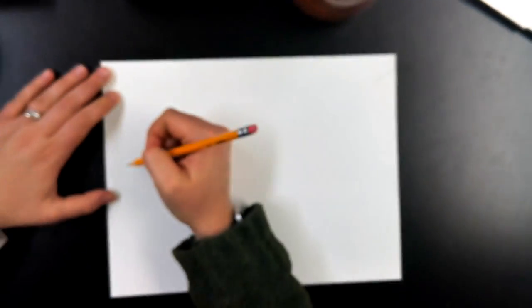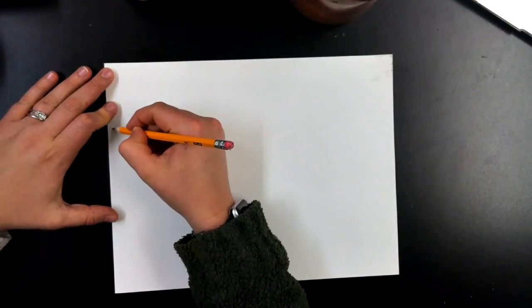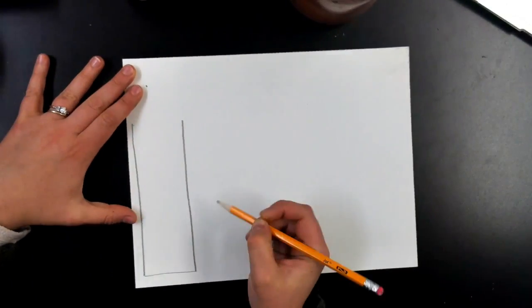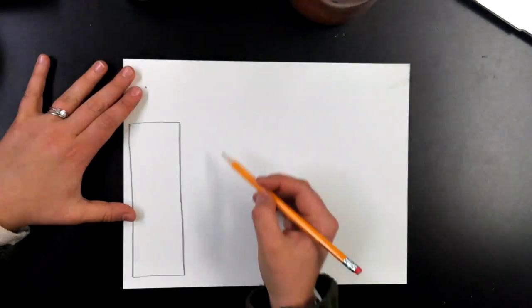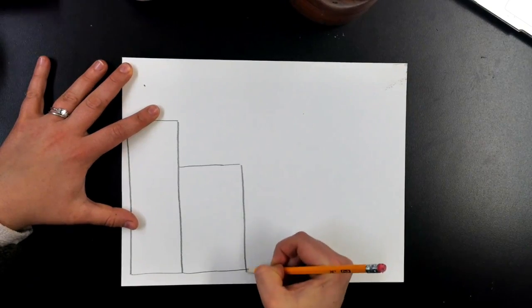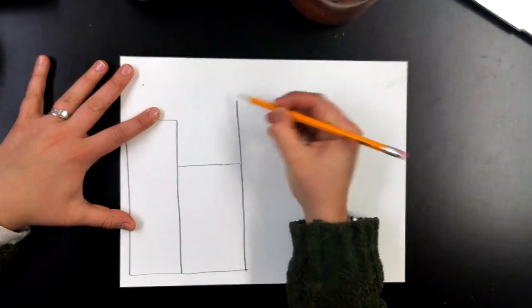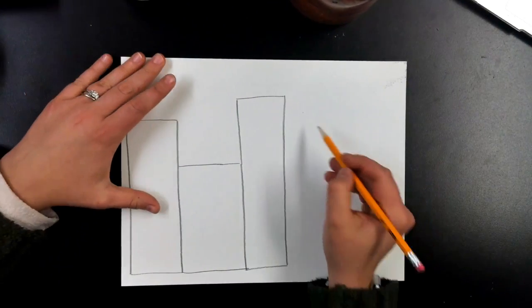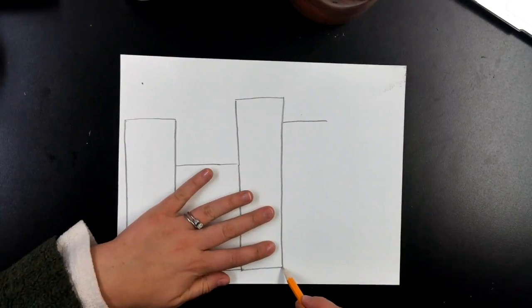Let's get started on our project this week. We are going to start with our paper horizontal, side to side, and we are going to draw some rectangles — long rectangles going up, different sizes, sort of like a cityscape or some different buildings and the castle too. They almost look like steps but they're all just rectangles.